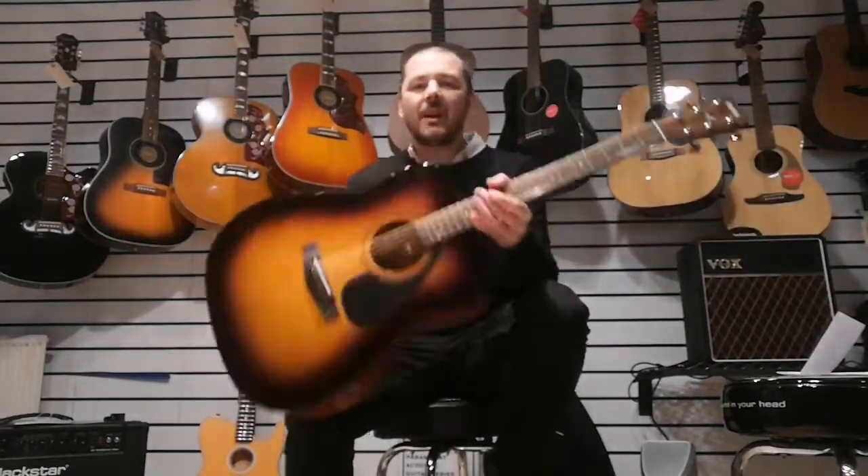Yamaha's F310 — the ultimate entry-level guitar. The link to buy one of these will be in the bio. It also comes in natural as well, and as part of a pack. So you'll get a stand, a bag, a tuner — everything you need to get started.